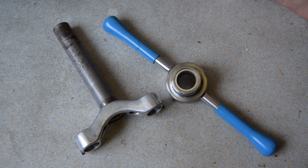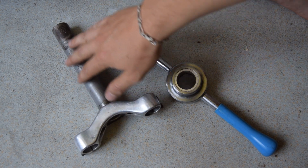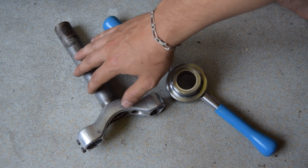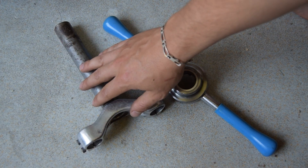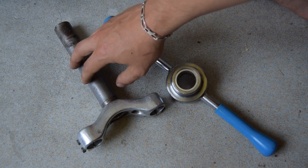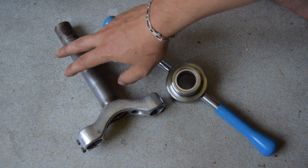Hello, in this video we are going to add new thread onto an unthreaded steerer tube. This is part of my Peugeot build and this specific tube is 1/8th and it's going to be going onto a Mag 21.